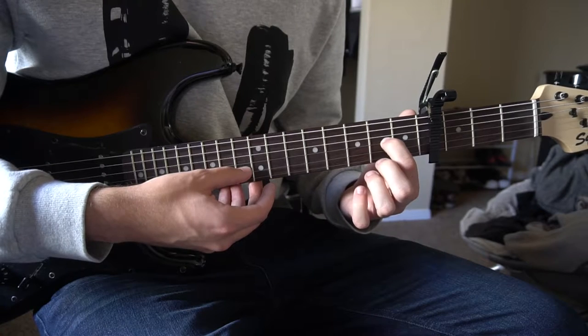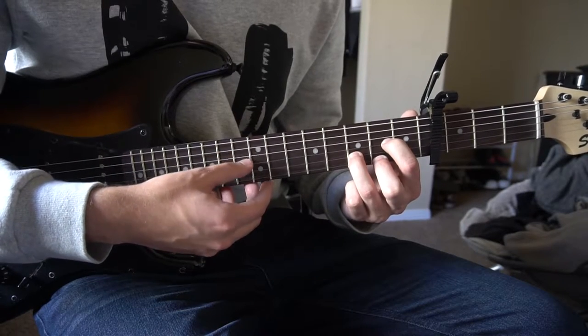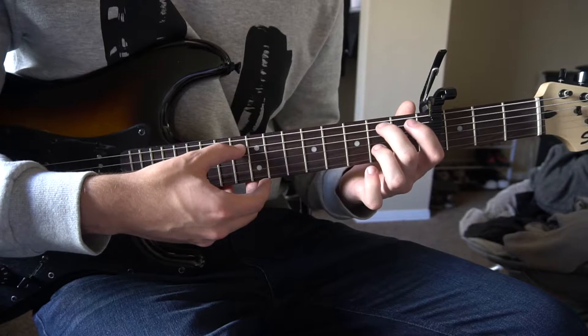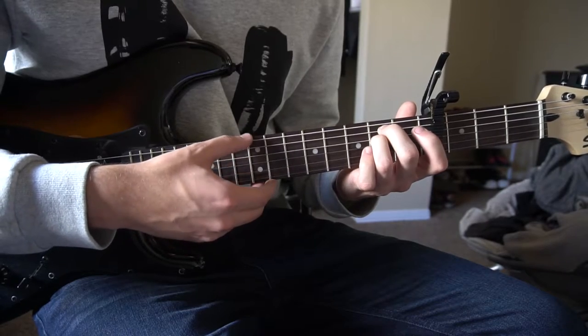For a D chord, your index finger is on the 2nd fret of the G string, your middle finger is on the 2nd fret of the high E string, and your ring finger is on the 3rd fret of the D string. For E minor, your middle finger is on the 2nd fret of the A string and your ring finger is on the 2nd fret of the D string.